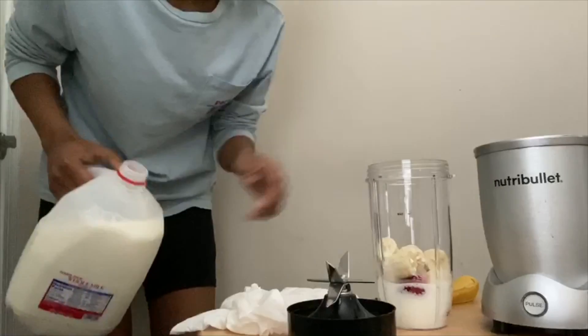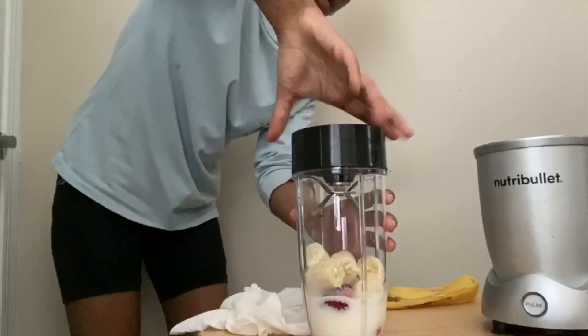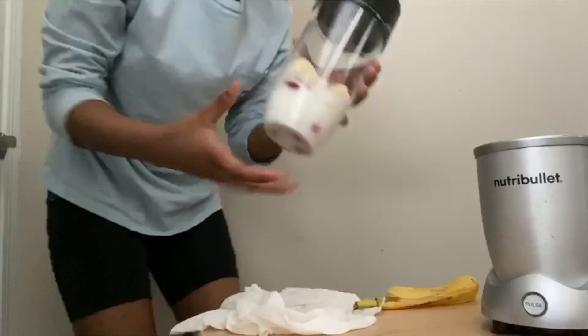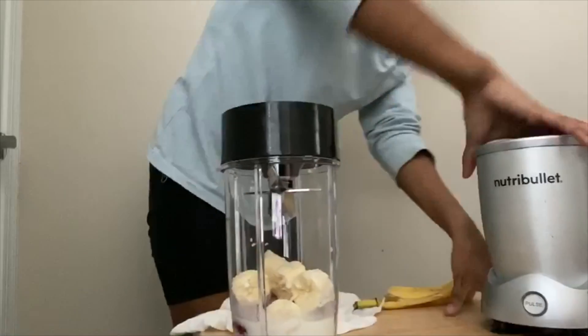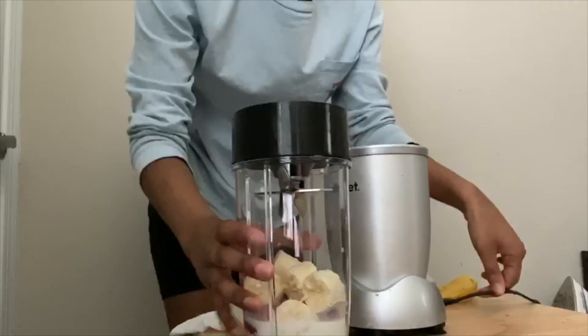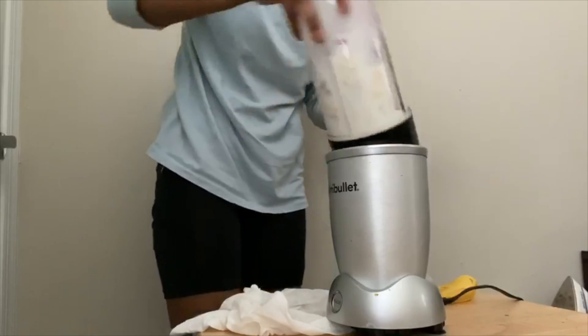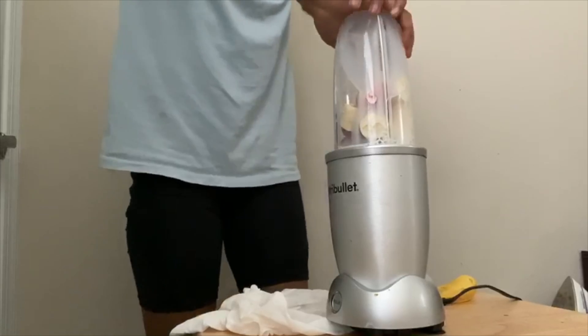I don't use yogurt, but you can also use yogurt if you want. I'm going to pop the lid on — this blender is really loud, so I hope you don't have your volume all the way up. I'm going to place this in, cover your ears, press down, twist it, and get blending.